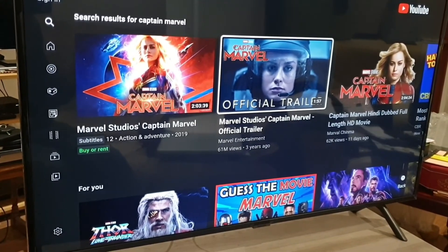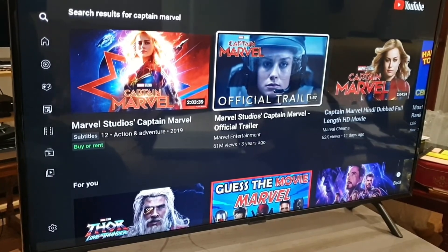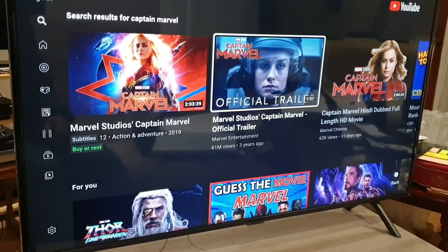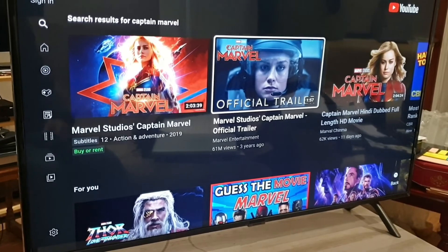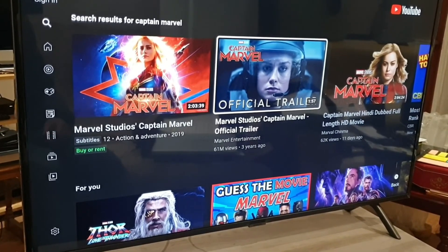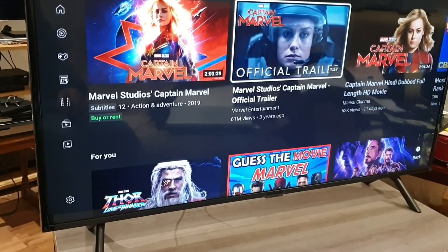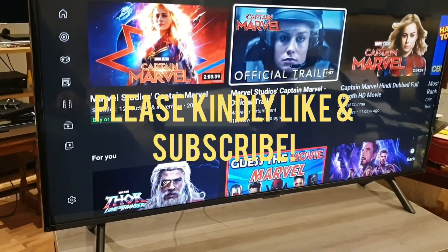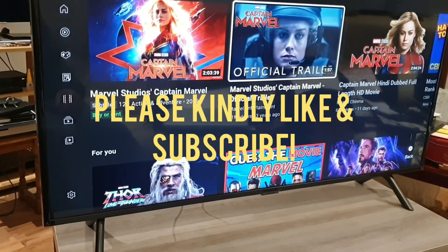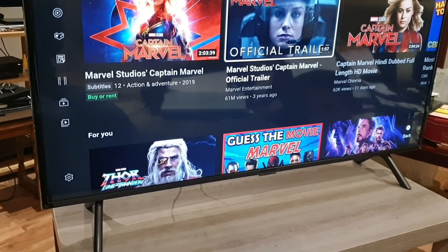These TVs are fetching around £300 to £350 — 43 inches, 4K true colour content — and you really can't get much better than Samsung's quality at that price. Hope you enjoyed this review. Please hit the like button and subscribe on your way out. We've got loads more content coming your way — thank you so much for watching, look after yourselves, and we'll catch you in the next one.